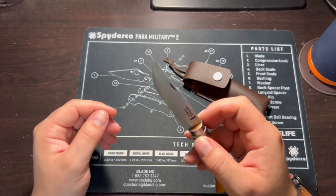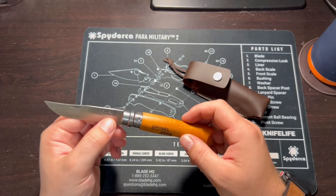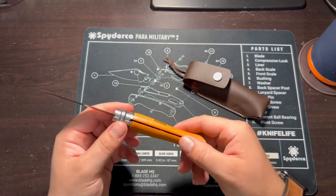But if you did get a chance to lock it, you could definitely do some damage with it — there's no doubt about that. It's a very thin, very sharpenable blade with a pretty fine point on it. Carbon. Very, very nice little knife.